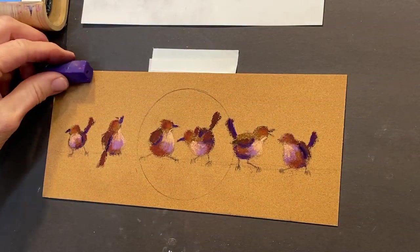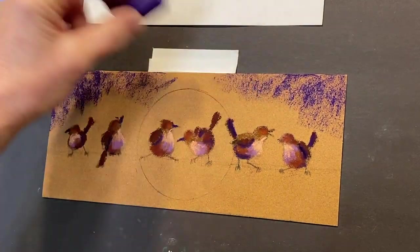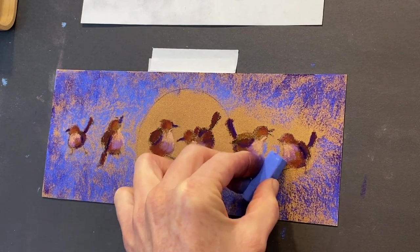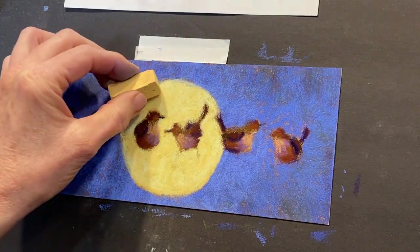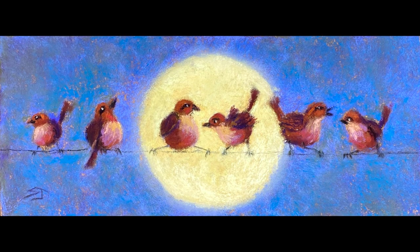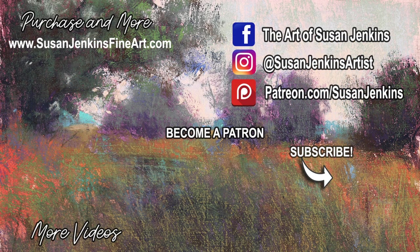I hope you enjoyed this whimsical bird lesson. I'm looking forward to the drawing where one of my patrons — either a current patron or someone who signs up before the end of January — will win this fun little whimsical bird painting. I've enjoyed being with all of you today. I hope you try this, I hope you share it. And as always, happy painting.